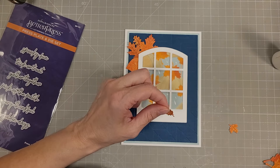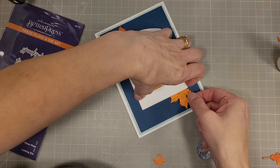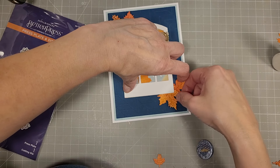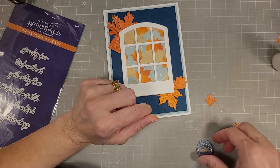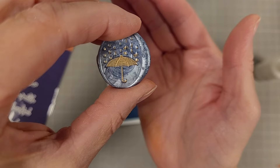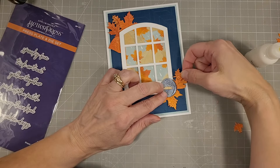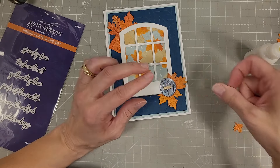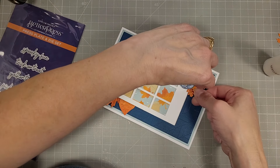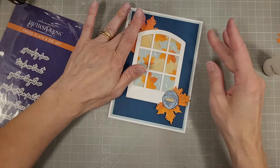We're going to center that window element on the cardstock with a little more space on the bottom. Next, I'm going to add our leaves — I did the larger leaves in the kitty corners, so the upper left and the lower right, placing them so they stay within the margins of the card. Now we're going to take our second wax seal that I created — the one with the umbrella and the raindrops colored — and we'll nestle that in the lower right corner of the window. I'm using both the small and the large leaves to add a little extra life and fun to this. It still looks very masculine or neutral.